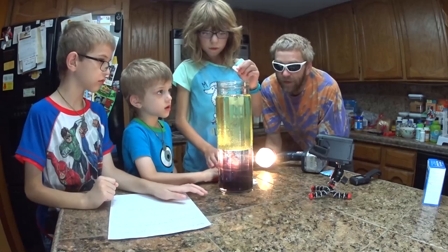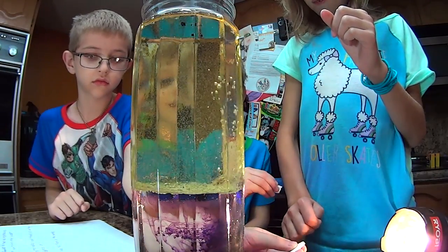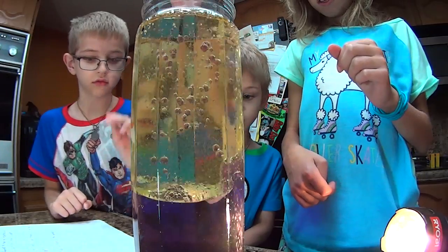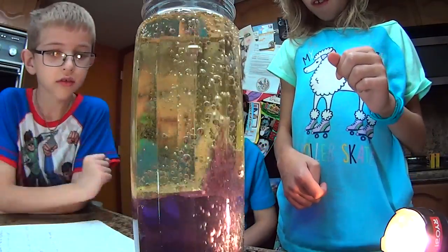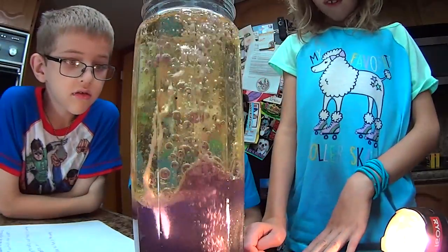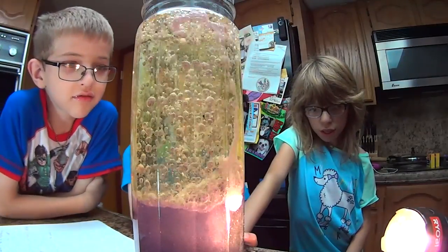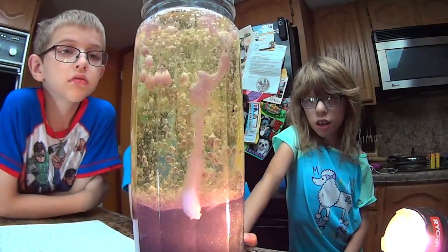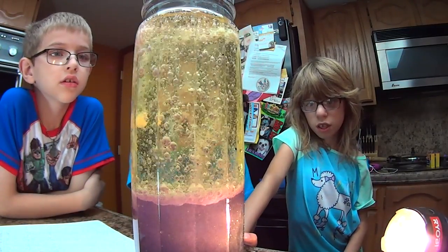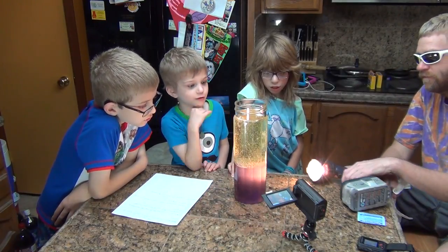Everybody needs to drop one in. Drop one on that side, Logan drop yours in, and Alyssa. I'm going to drop one on that side. Good drop. Can I drop the last one in? We'll wait - we'll work it for a little bit. Is that kind of cool? Yes! Lava-y looking. It's wobbling on the table.